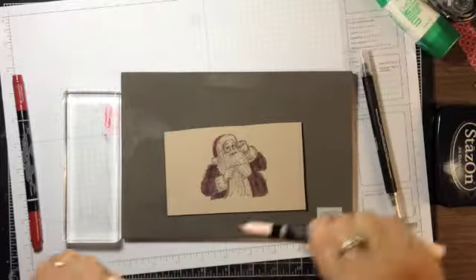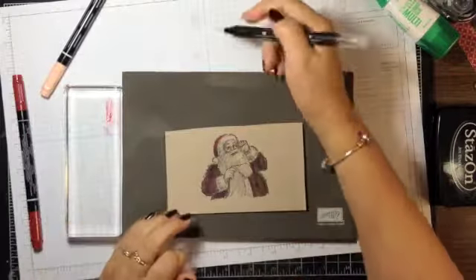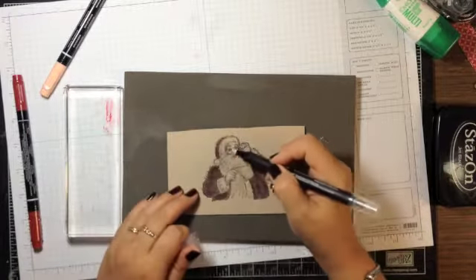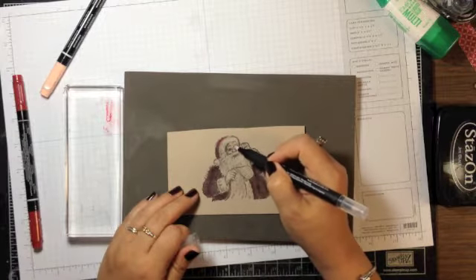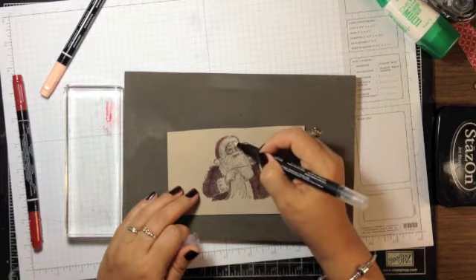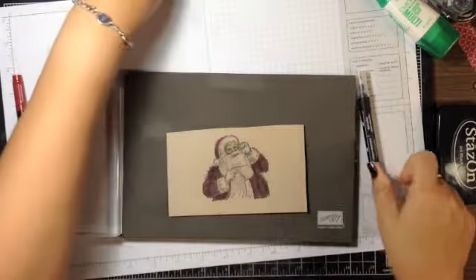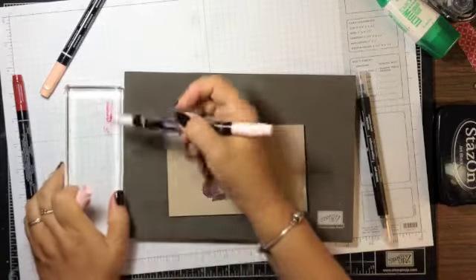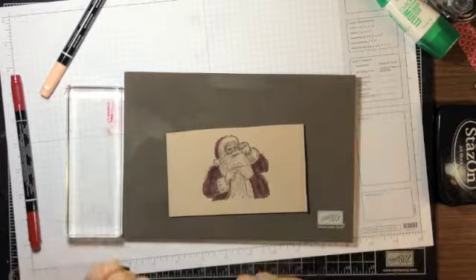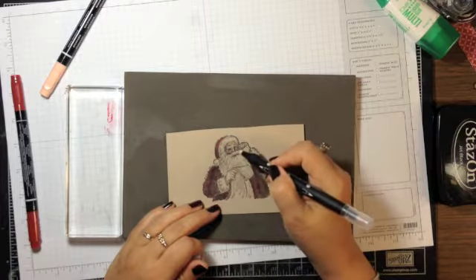For his face I'm using Blush Blossom — I put the color on the block, scribble off to make sure the tip is clear, pick it up, and just go around his face to add a little bit of color. Then for his nose and cheeks, I scribble on some Pink Pirouette and pick up that ink to give them a rosy look.